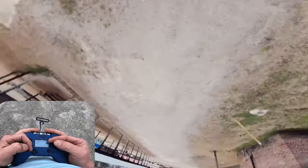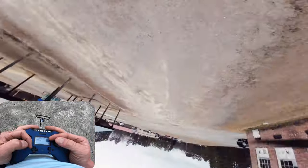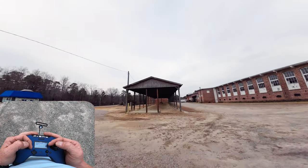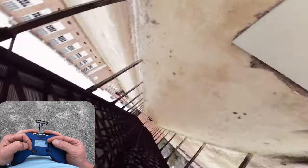Kind of like that — without crashing. That's what it should look like. But we're going to do it in proximity, so in here. Hold your roll.